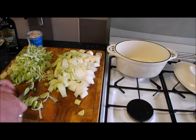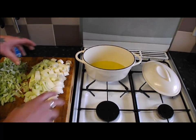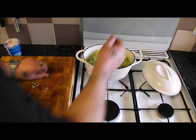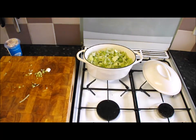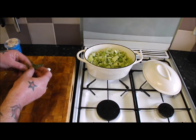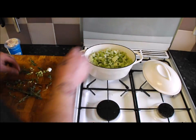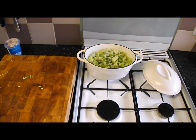New pan — a Christmas present to myself, makes a change from socks and chocolates. Get some olive oil in. Get those leeks in — we don't want a lot of colour on these, just start them going. Give them a good coating in that olive oil. I'm going to add a few bits of thyme, just pull it off the branch. Crank in some salt and pepper. Boxing Day — all the madness is over!